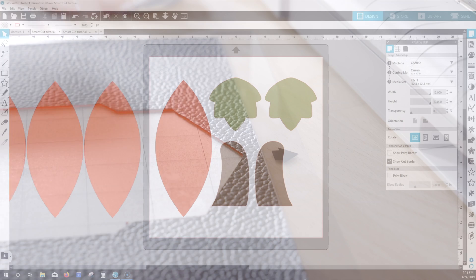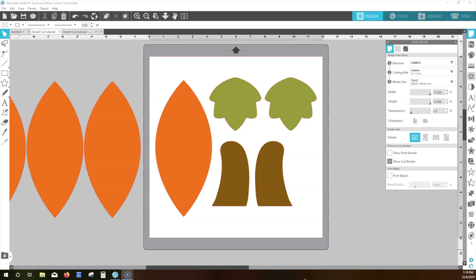You'll have the best results with Silhouette Studio version 4.3.353 or later. First, we'll look at a fabric project to cut with the rotary blade.